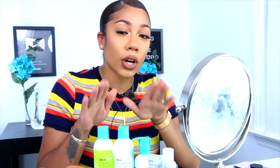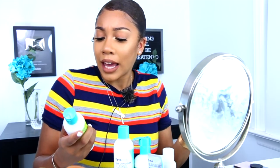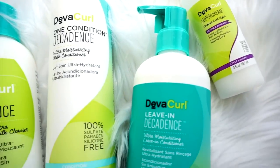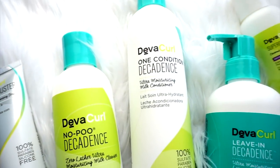In today's video, this video is not sponsored. I told you guys once I got my hands on the — I don't know if it's called decadence or decadence — I told you guys I was going to review the DivaCurl Decadence line. I did do a review before on the regular No Poo and the One Conditioner and I will link it somewhere for you guys to see if you're interested.